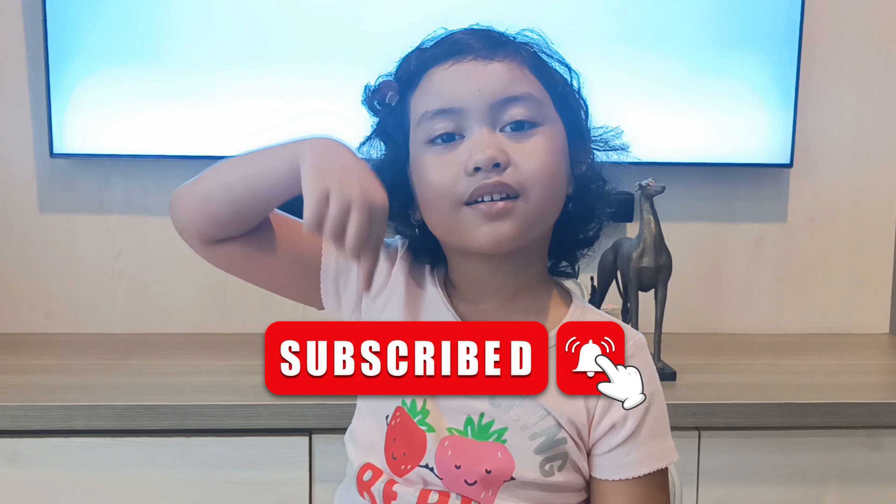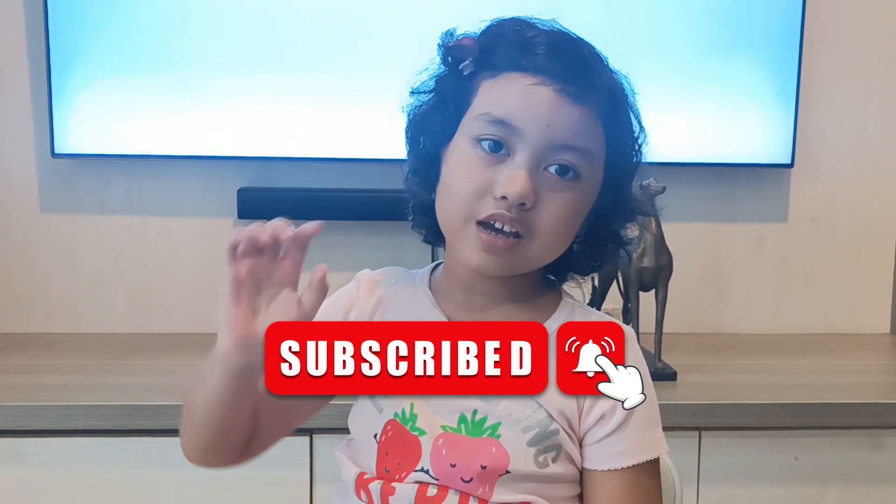Thank you everyone for watching. Click the subscribe button. Bye! Watch my other videos at my YouTube channel. Bye-bye!